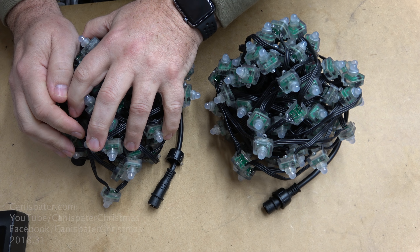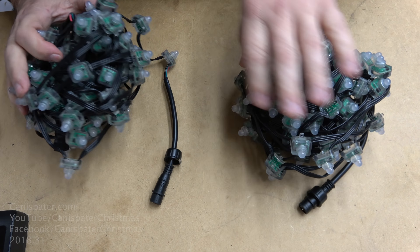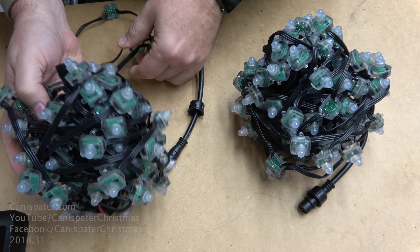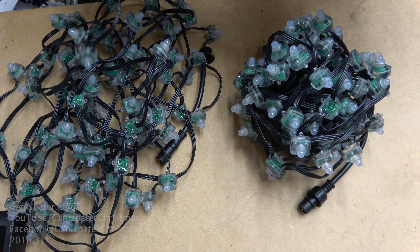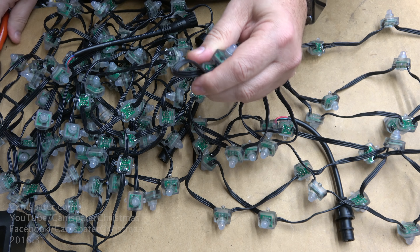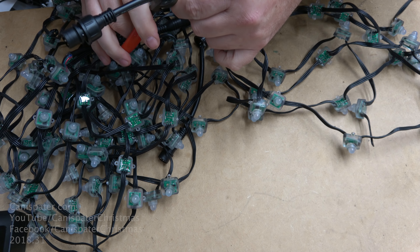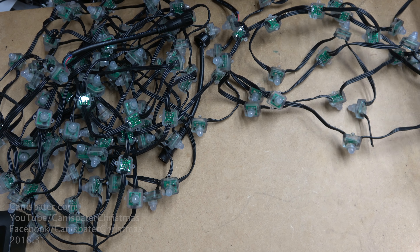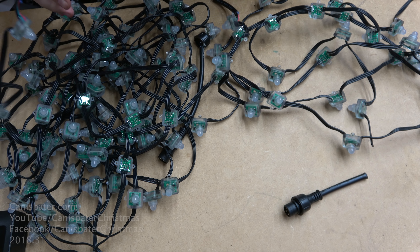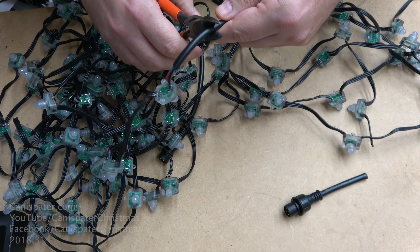I have 100 pixels here, and 100 pixels here. I need this one to be 128 pixels, so I'll take them from here. But I need to get to the end of this one first, so I'll unwrap it all. I want to save some of the pigtails, so I'll cut about there.